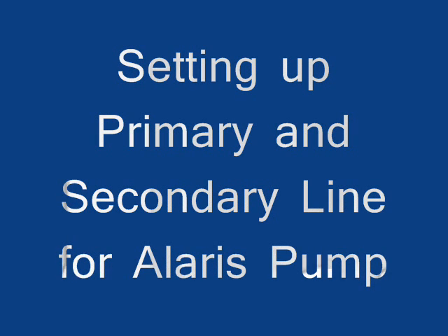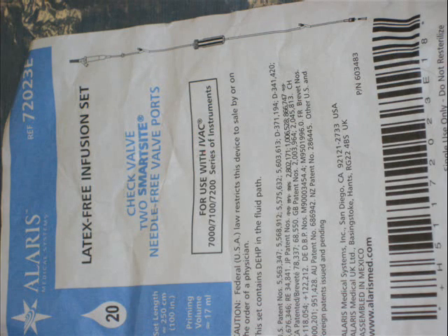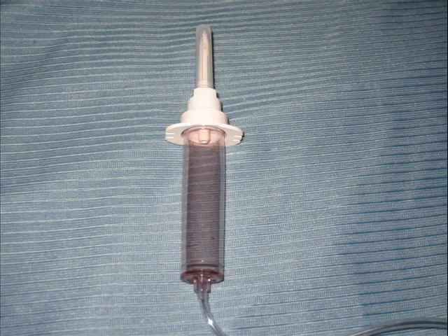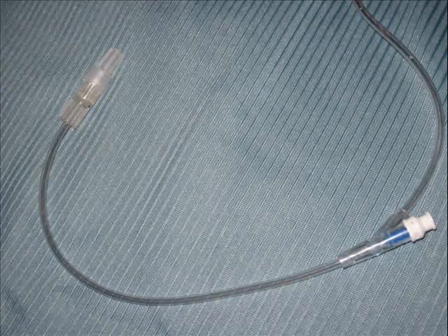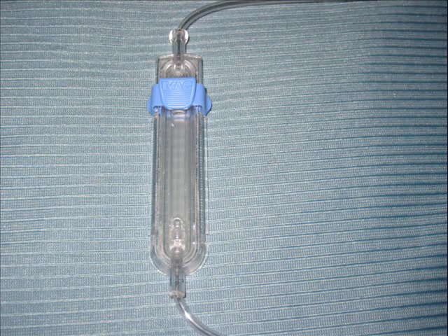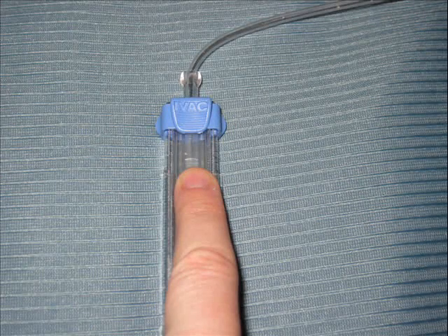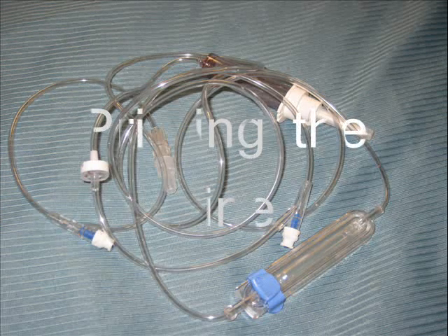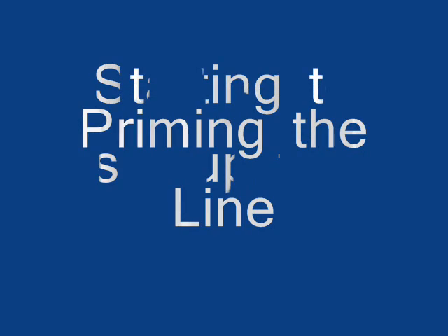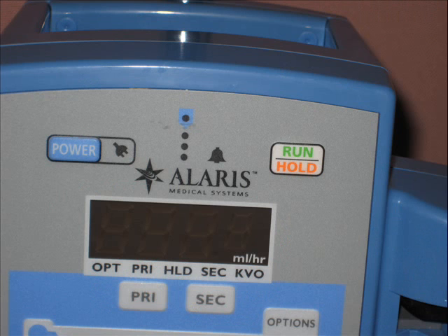We are setting up the primary and secondary line for a Larry's pump. First we need to set up our equipment — we need a line, and here is the chamber of the line and this is a cassette. At this moment it is closed, but we can open it up by pushing the button. Here is how the line looks and we will start to set up our pump. You will see how the Larry's pump looks when it is not turned on.